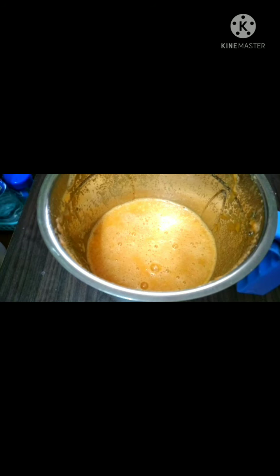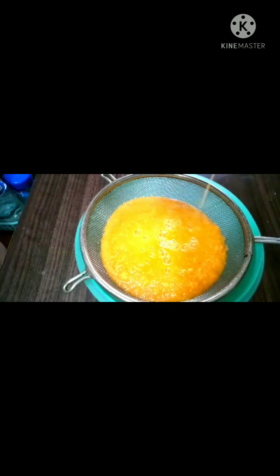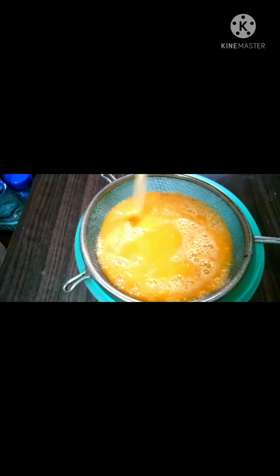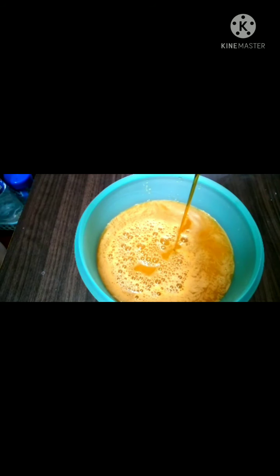I will cut it off. I will mix everything together. I am using every part of the ingredients. I can mix everything in the right bowl.